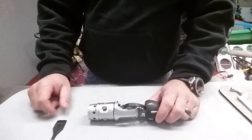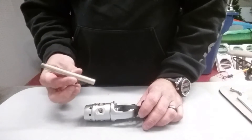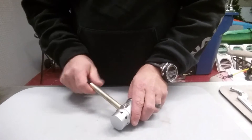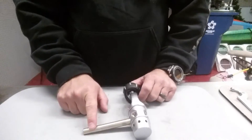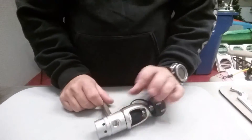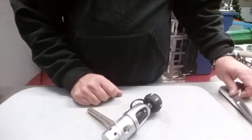Before I go any further I'm gonna bring my third hand in. Any time you're working with a first stage it makes things a lot easier if you have what we call a third hand. I'll simply screw it into a low pressure port — it gives me leverage and torque whenever I'm loosening or tightening something. I can leave it on the table if I'm trying to wrench something on or off and use that as my leverage point instead of trying to do it by hand, where I could basically hurt myself.